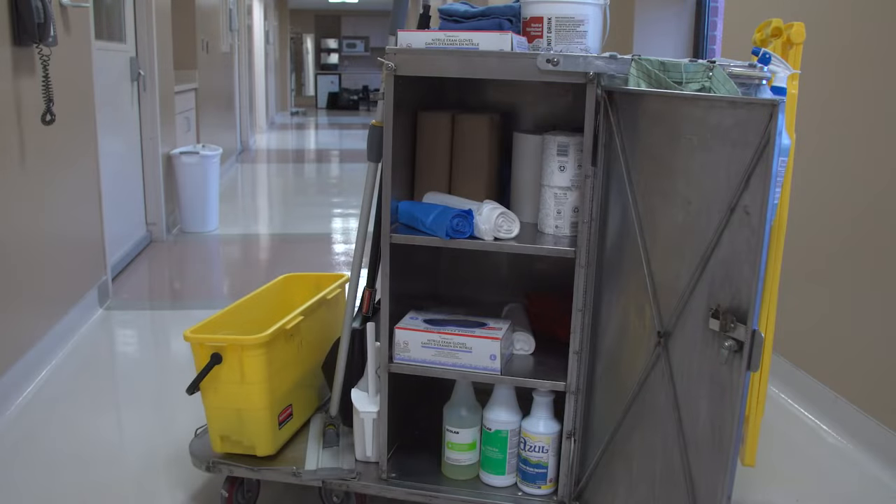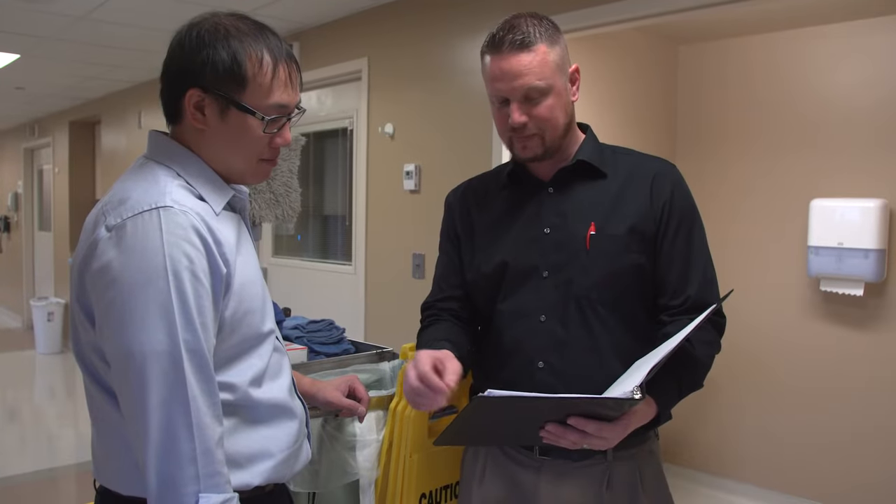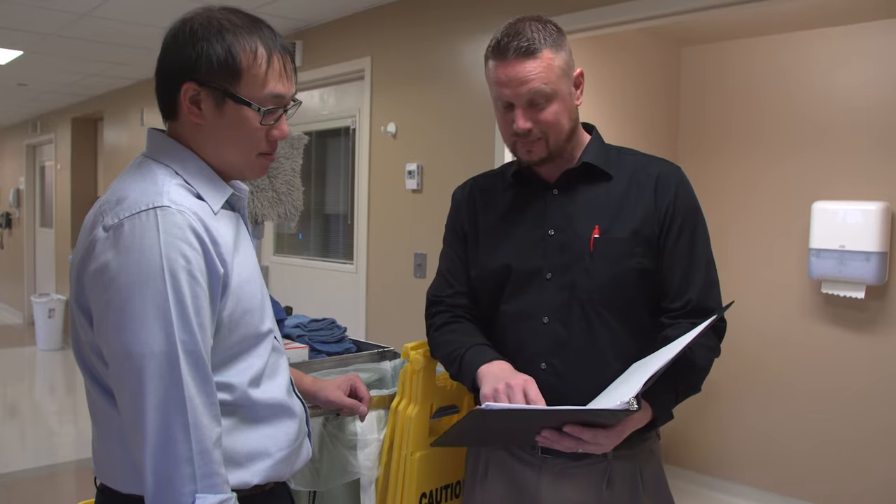Plan ahead when you are putting supplies on your cart so you have enough to do your job until break time. That is when you can restock your cart with more supplies. The used cleaning cloths and mop heads are very heavy by the end of your shift and might be too heavy to safely carry. Talk to your supervisor about when you should restock your cart with cleaning cloths and mop heads.